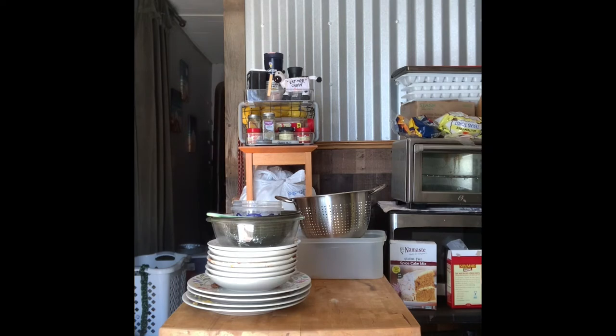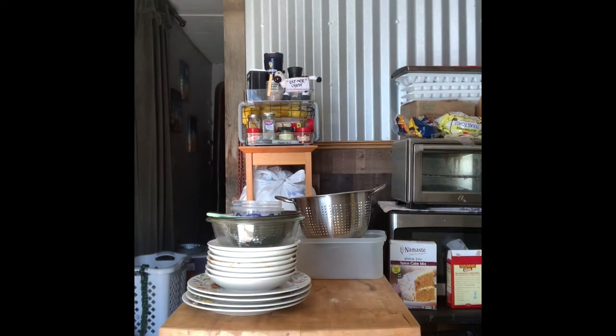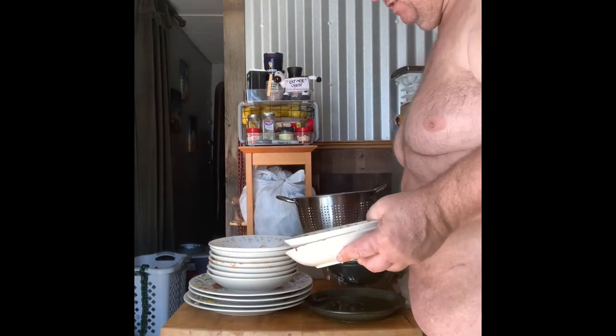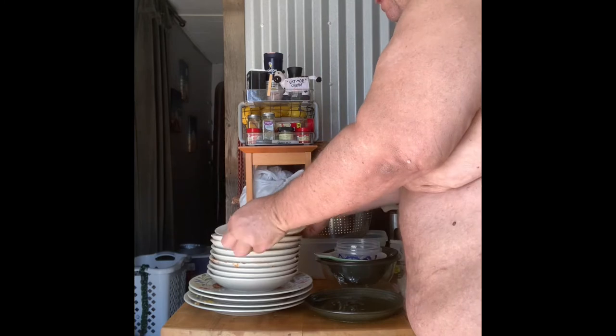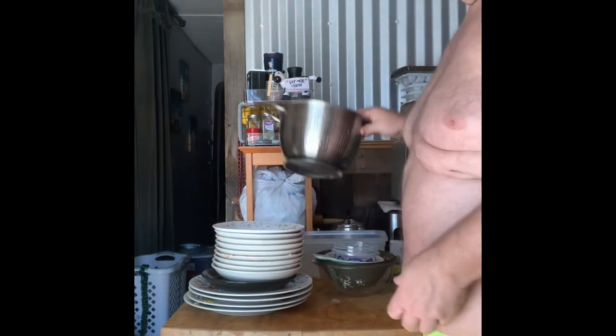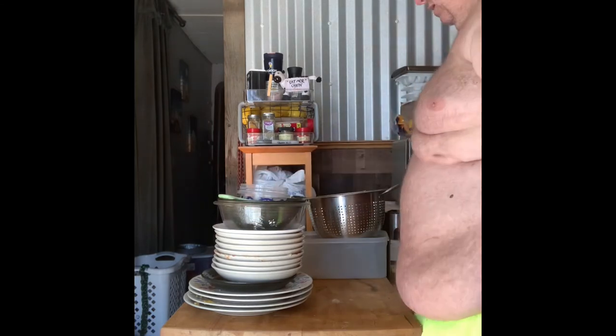I'm still organizing because I still have more to go. My whole goal is to get my sink cleared out so I can use it for rinsing. When you start rinsing dishes off the soap, if you have stuff in the way it tends to block the larger dishes — I don't have enough room to rinse a big dish with other dishes in the other sink.